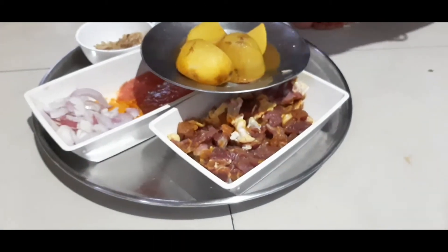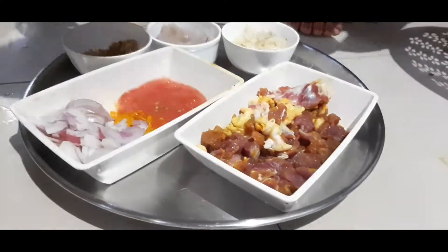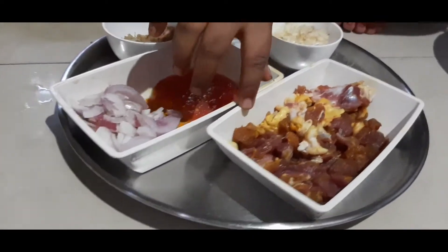Hello friends, I am going to show my chocolate recipe. For this recipe, a tomato, halua, biryani.